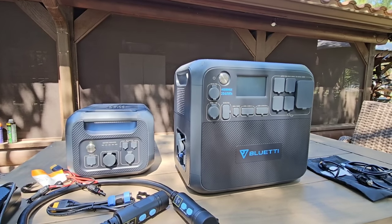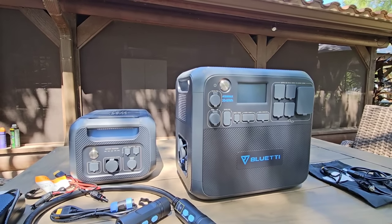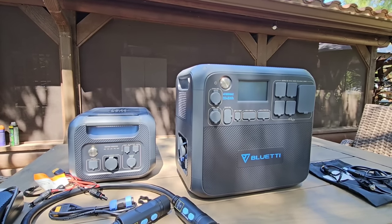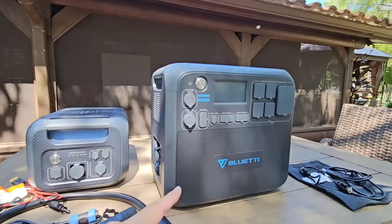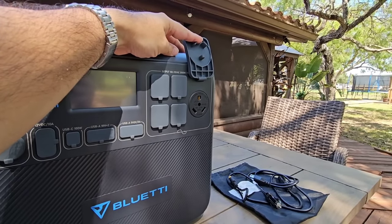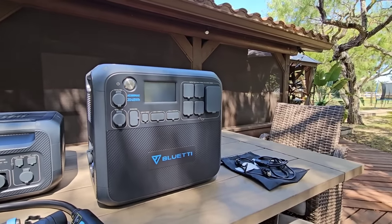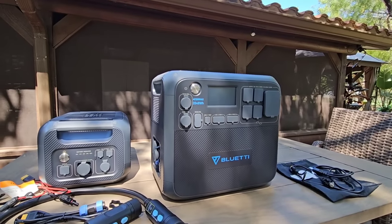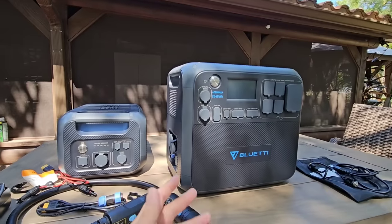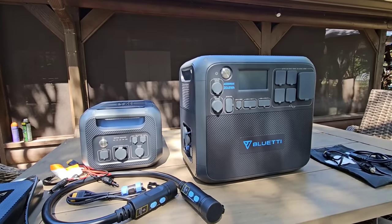The reason why this is so extraordinary is mainly because of the capacity you have, as well as the simplicity of hooking your RV up to it. Something that's super unique — this has a 30-amp RV connector built into it. You heard me right. So if you have an RV that uses a 30-amp connector, you can connect directly to this. And when you pair the two together, you have an extraordinary amount of power on demand.